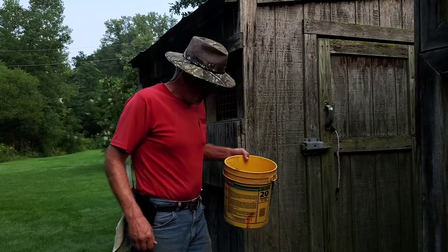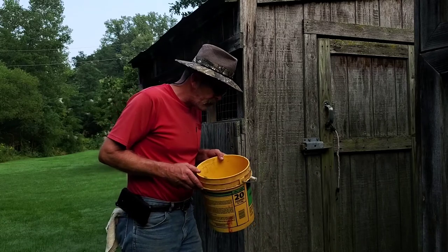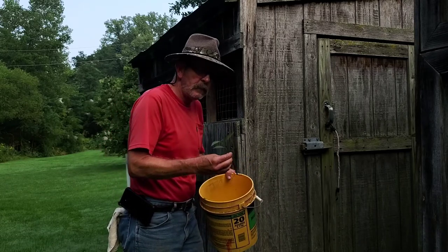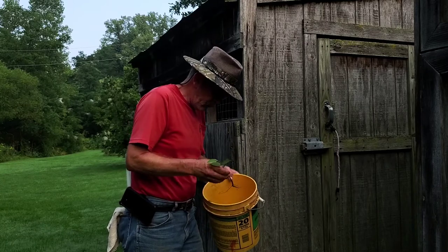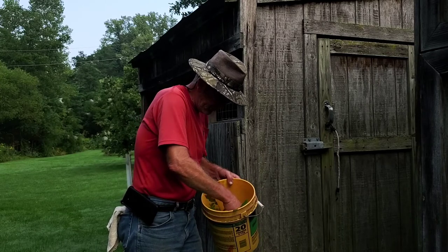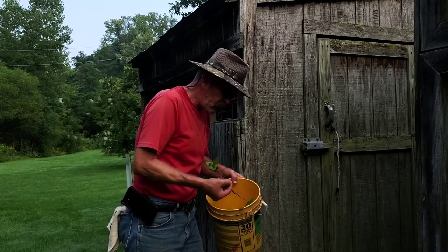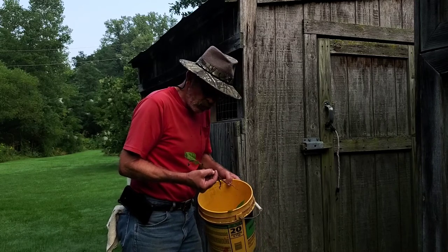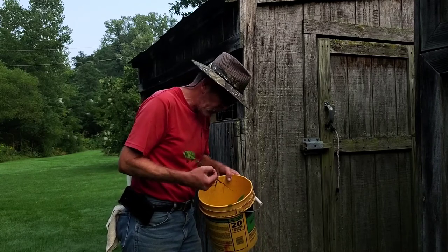Hey there, well today I'm out here at it again. I went out and dug up the root shoots — I'm sorry, seedlings — that had came up, and yeah the root was cut into but that won't hurt them.